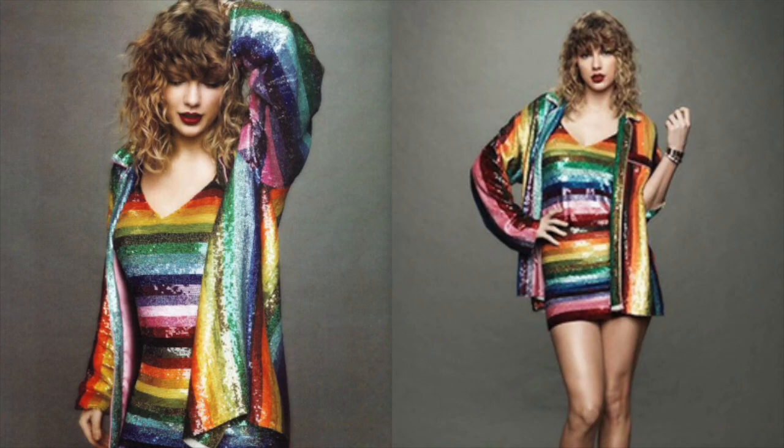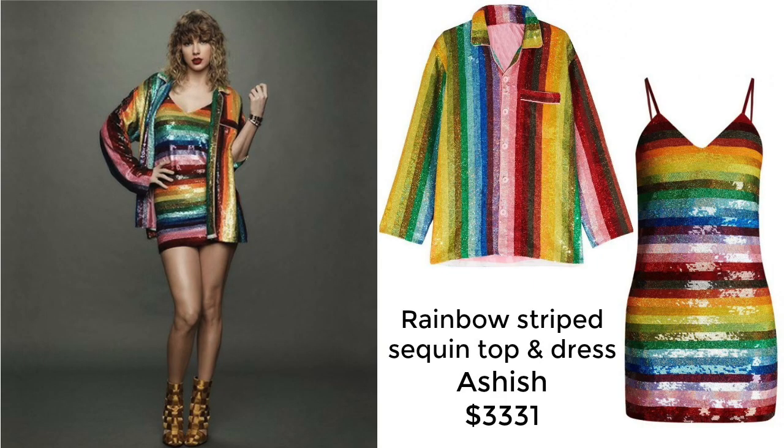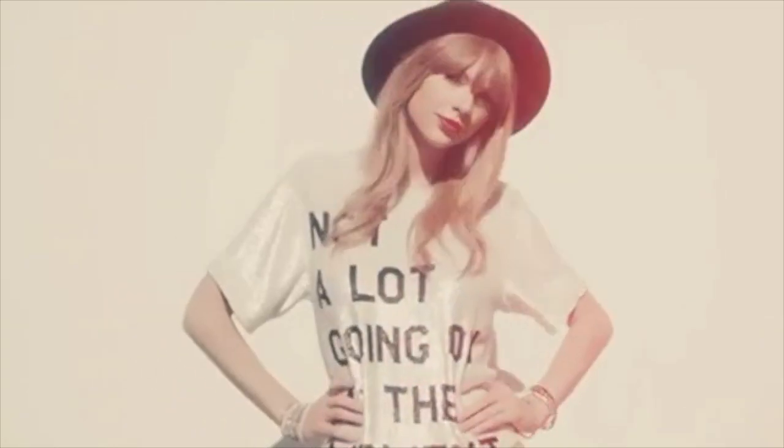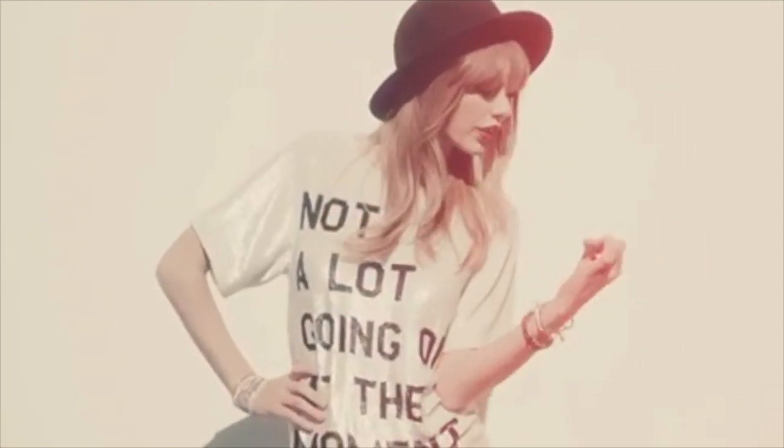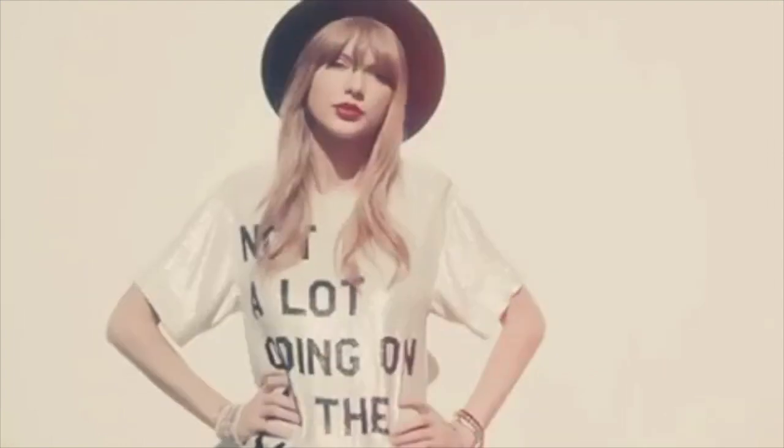So, when these images came out to promote her latest album, Reputation, I was instantly struck. Taylor's dress is a design by Ashish and sold for more than $1,800. For all my Swifties out there, Ashish also designed her 'Not A Lot Going On At The Moment' top that she wore in the video for 22.